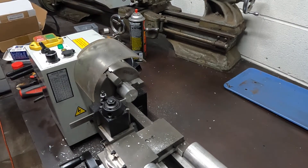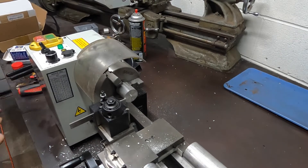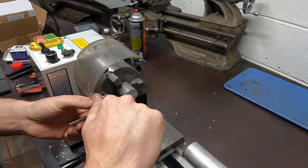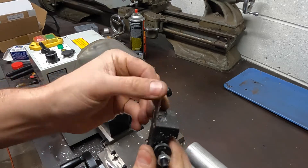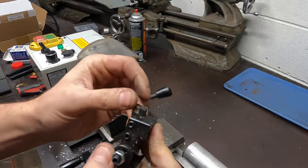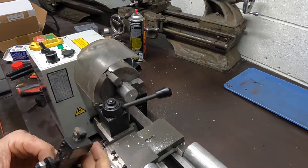That was mostly uneventful. Now we're gonna change tooling — we're using this little quick-change post, it's pretty cool. Using this parting tool, we're gonna go back to the piece and start cutting it down, giving it the register to slide into the bearing.